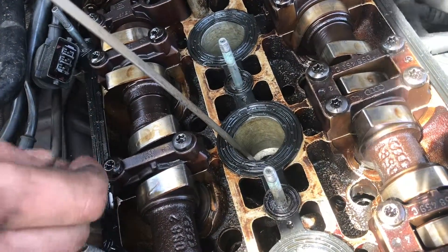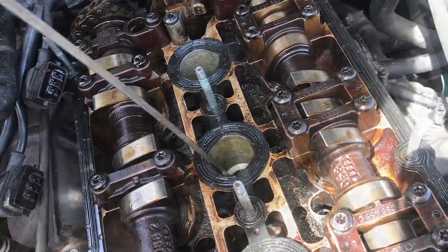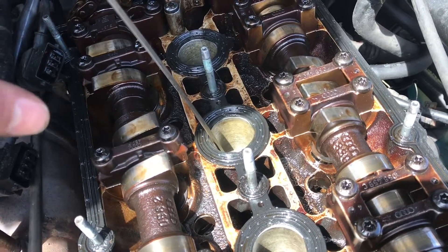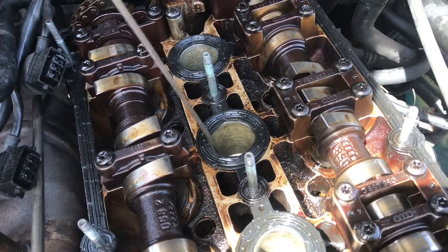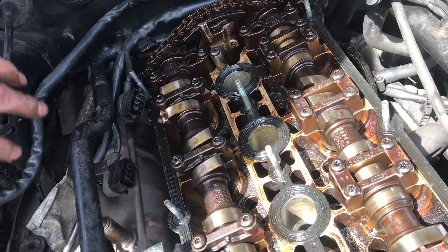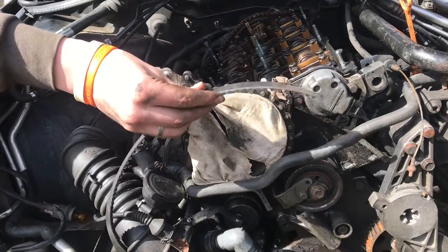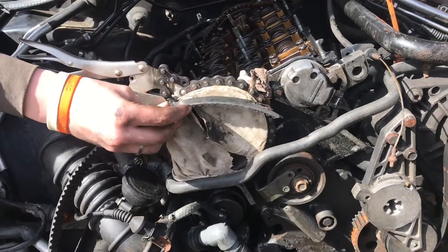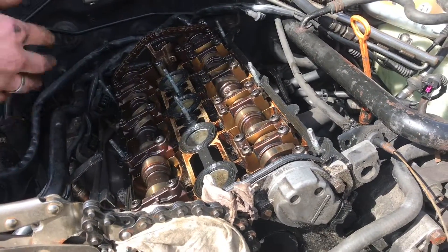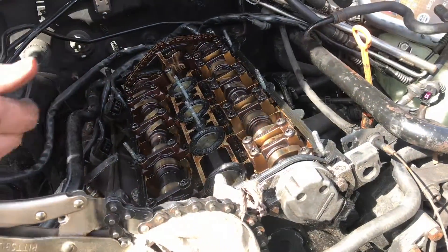We also know it's at top dead center because both camshaft lobes are up at their highest, which means the valves should be sealing — it's on the compression stroke and we should be able to build pressure. This is a giveaway that we definitely need to pull this head off and put in new valves. We're going to test the other three cylinders. Note: because the timing belt has snapped and the engine is no longer in time, the lobes being up doesn't necessarily mean it's on top dead center or compression stroke — it just means the valves are closed. We should still be able to build pressure.